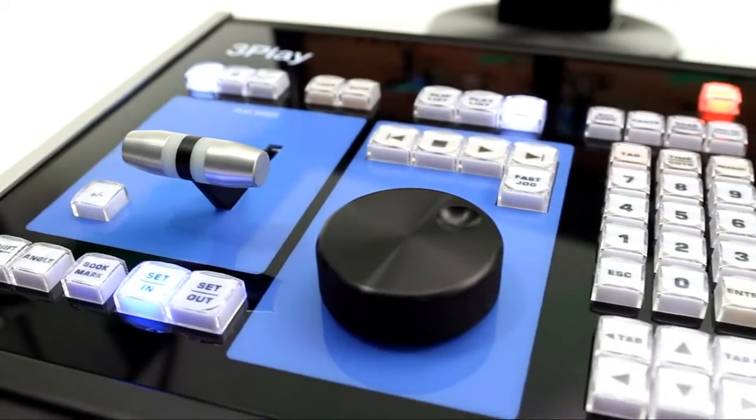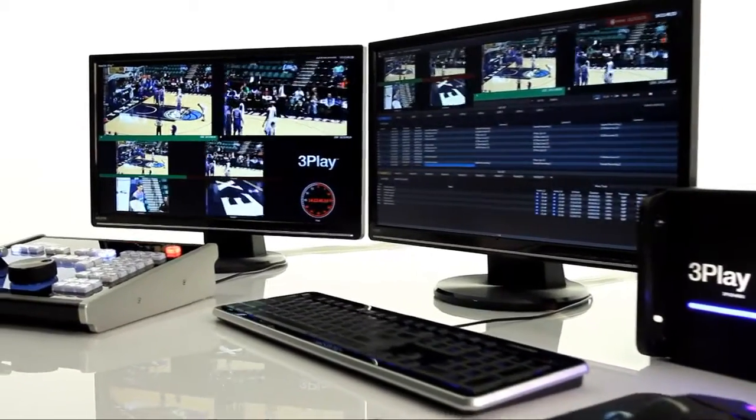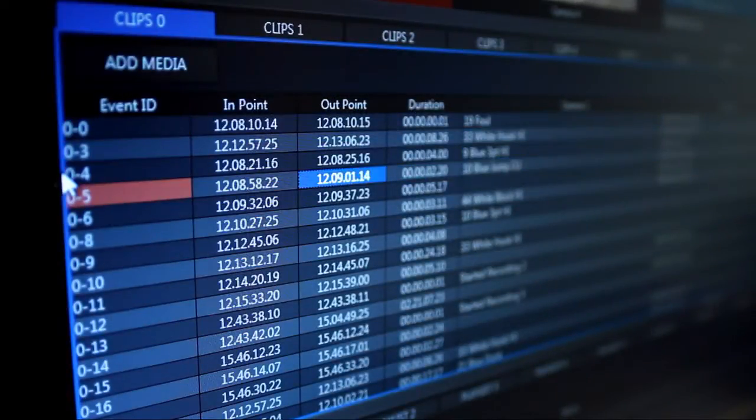It features more real-time capabilities than any other replay server on the market and does it at a fraction of the cost of its competitors. You can easily create events which can be replayed for multiple camera angles, and you can even jump between the camera angles during playback.